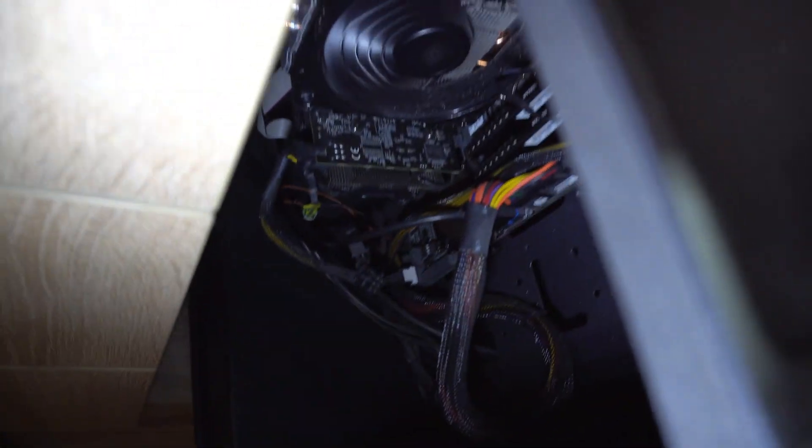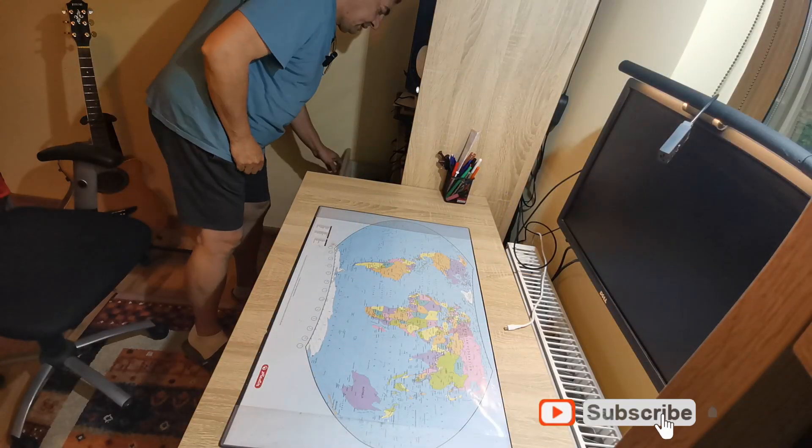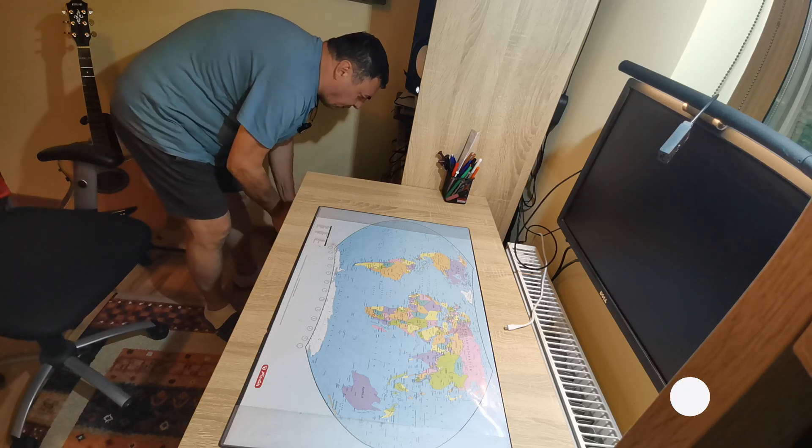Okay guys, hello again. We've got something to fix today. I realized my old PC, which is like six or seven years old, is still working okay. But it's making a strange noise — and it's not from the processor, it's not from the video card. I suppose that noise is coming from the power supply. So let's open it and see what we can do.